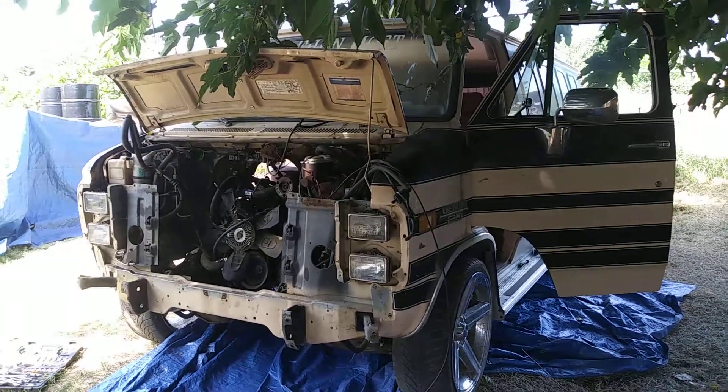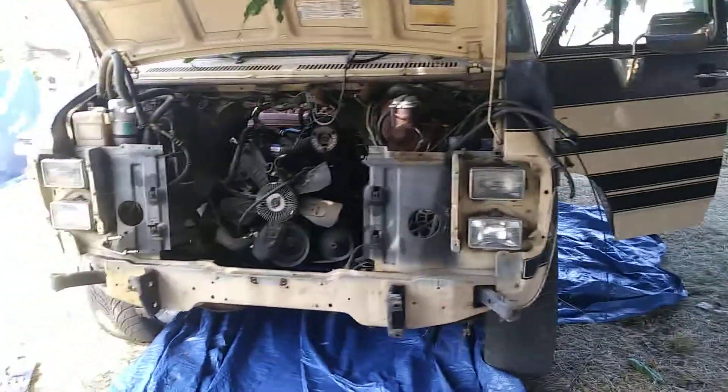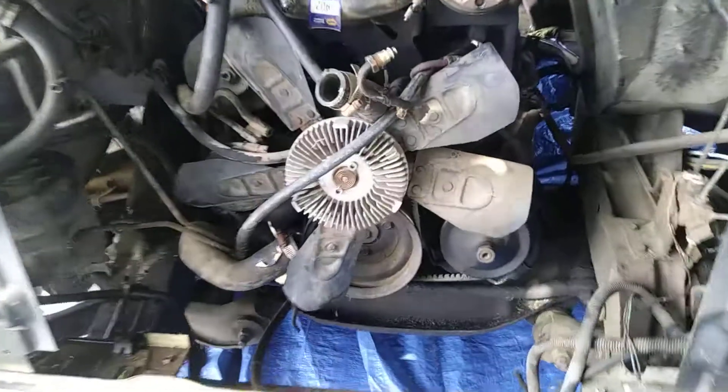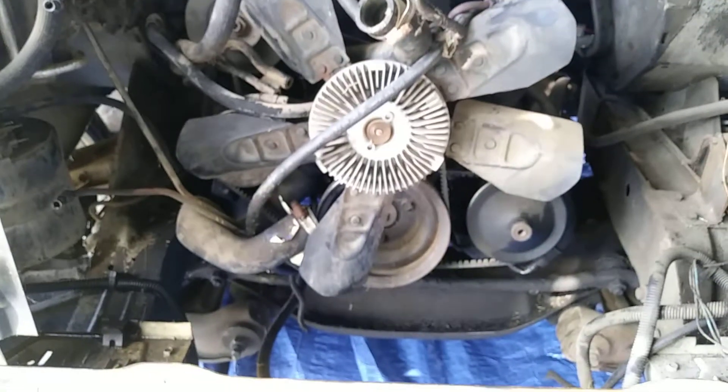What's up YouTube, this is Marty Bacardi and I'm getting ready to pull the old engine out of my Mac Dre van right here. As you can see, everything is all disconnected and ready to hook up the engine hoist.